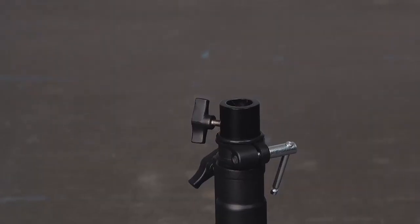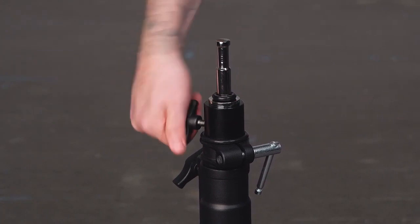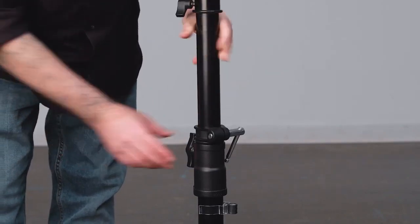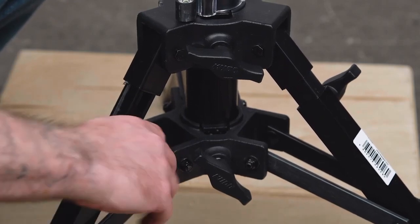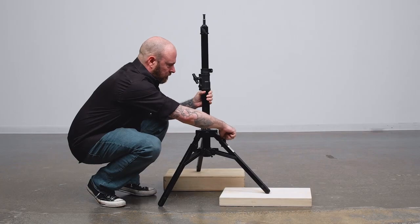The slider stand features a junior 1 1/8 inch receiver to accept any grip gear or accessories with a junior pin, such as this butt plug. It also includes a memory collar to quickly return the stand to a previous height. The stand features two leveling legs, allowing you to extend these legs further than the others to help you level the stand on an incline or uneven terrain such as stairs.